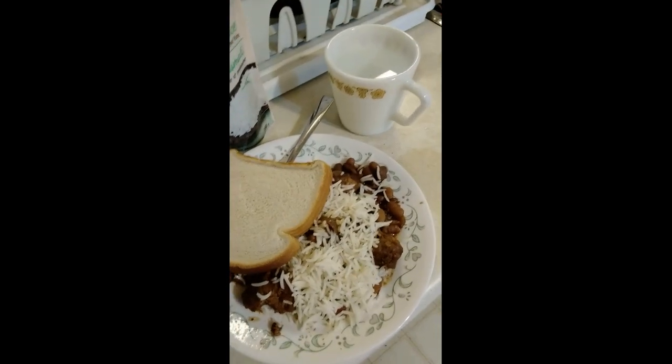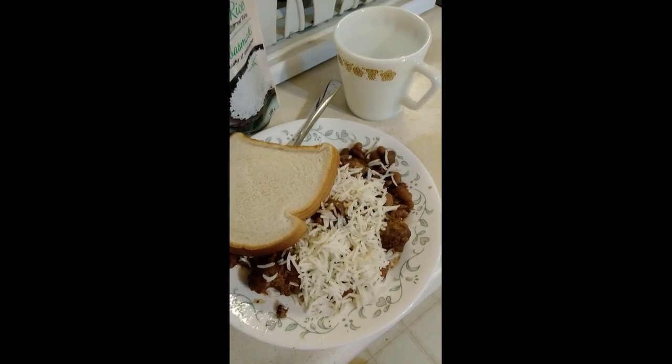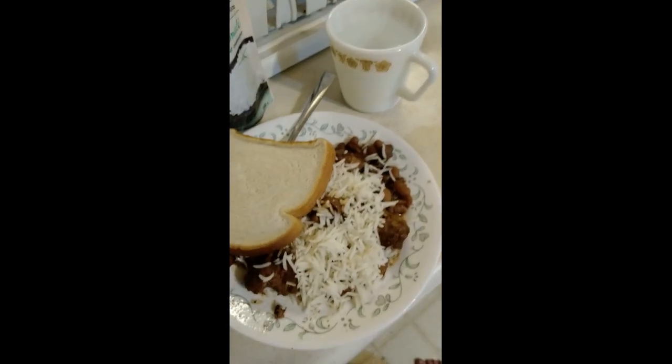And there it is already. I'm just going to turn the camera around and take a bite — with my water. I got the beans all done, going to have a bite. The beans with the sausage — it's really good. And then I got some rice and some bread.